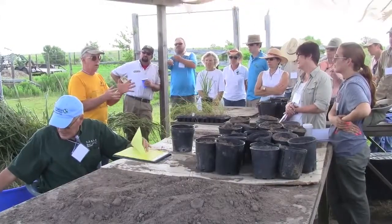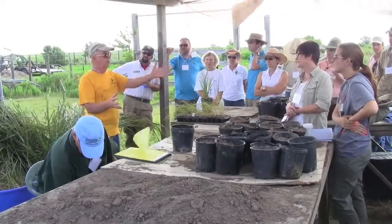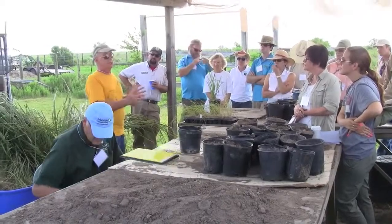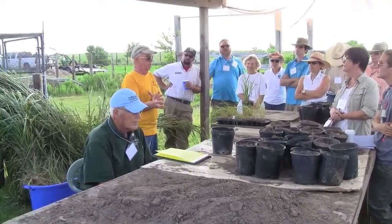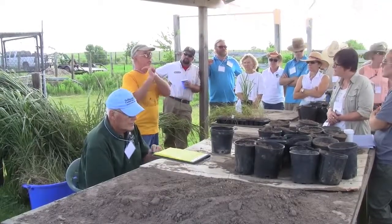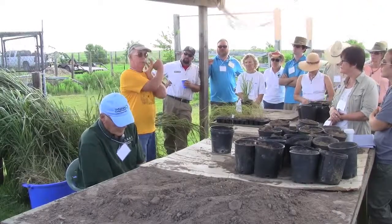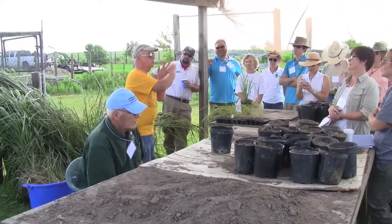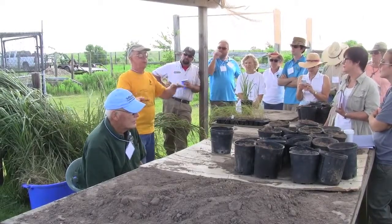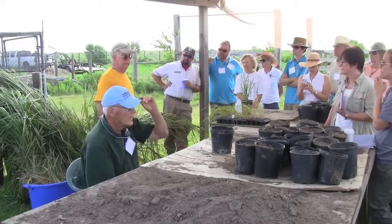That doesn't say we don't rescue. In the middle of wintertime when you're trying to get ready for February, you want a plant — rescue by far is the quickest mechanism to get plants ready. Germination in January is 24 days for little bluestem; for June it's four days. Everything slows down with temperature here in Texas. So if you want a plant ready for February or March, you've got to go to rescue and get it ready.